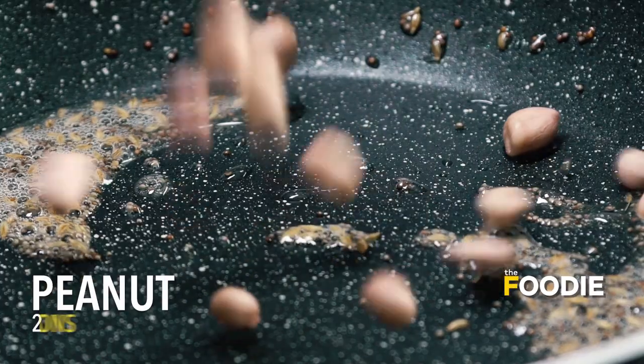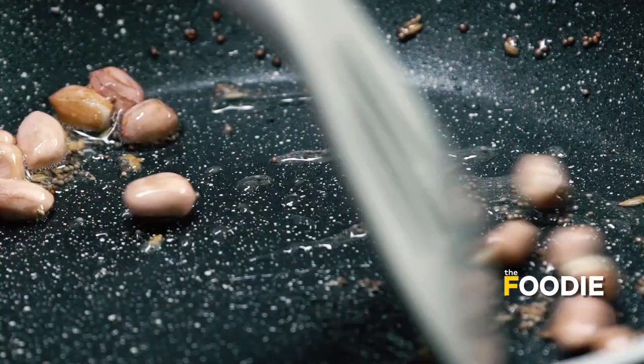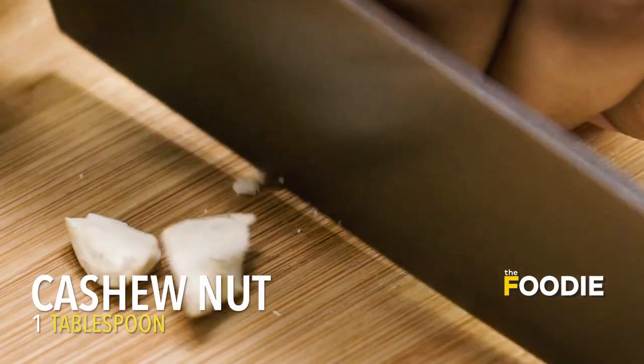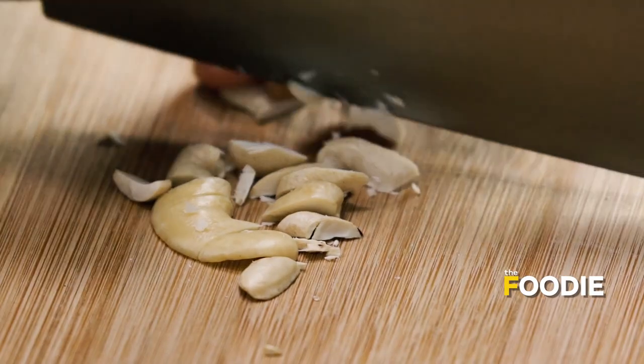I am going to put in some peanuts and let them get roasted a bit. While the peanuts are getting roasted, I am going to chop up some cashew nuts and add them to this kadhai. Adding nuts is actually an optional step, but I like to add them because they just make the recipe more rich and healthy.